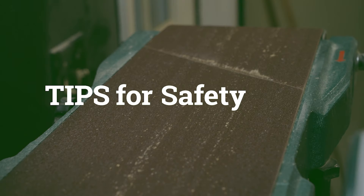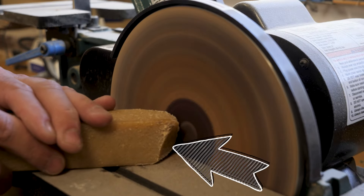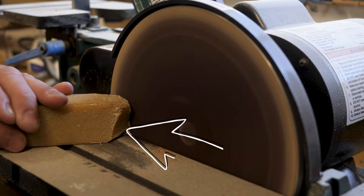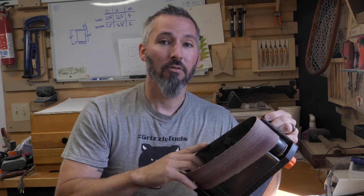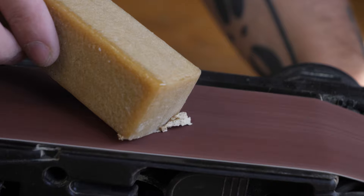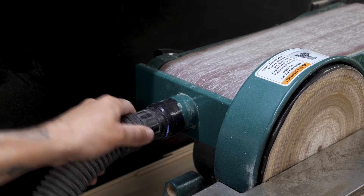A few quick tips on abrasive cleaners: when applying pressure, be sure to keep the block moving continuously across the width of the belt or disc. Sometimes after cleaning from one direction, it can help to remove and rotate the belt to attack the built-up material from a different angle. Just always be sure to put it back in the proper orientation — the arrow tells you which way to go.